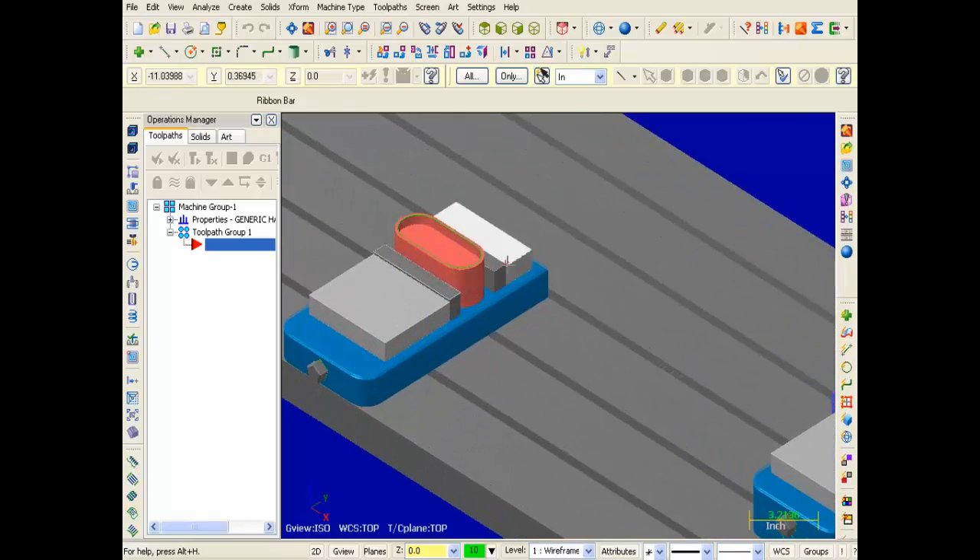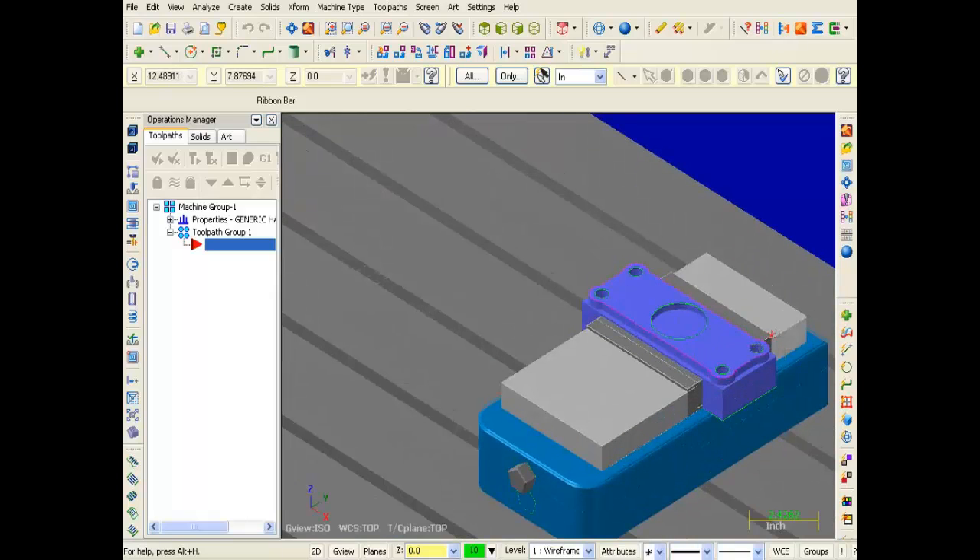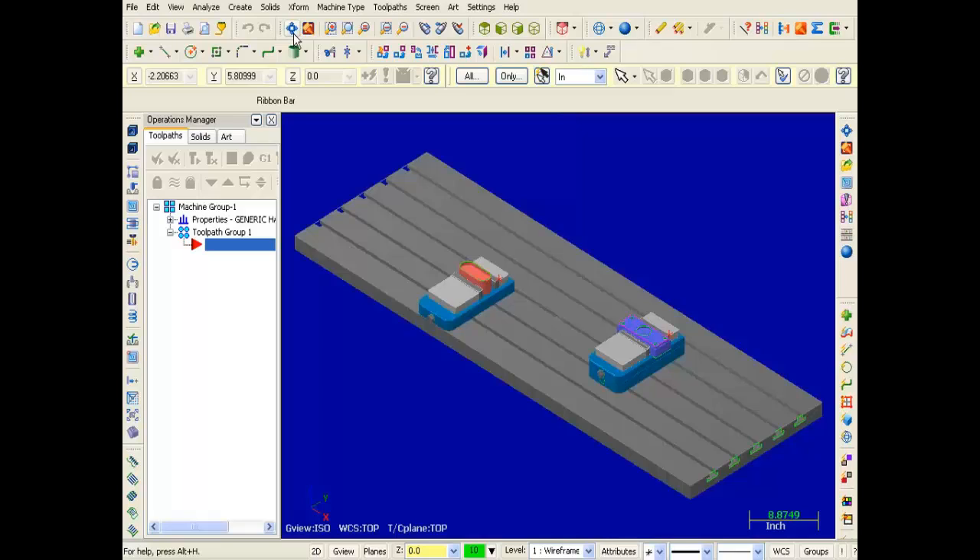I'm going to zoom in on the left part — this red point indicates the touch off point for the left part. Zooming back out, over on the right hand side this red point indicates the touch off point for the right setup. For this video I will assume that the machine uses G54 to G59 for work offsets. I'm going to use offset G57 for the left fixture and G58 for the right fixture. So let's get started.